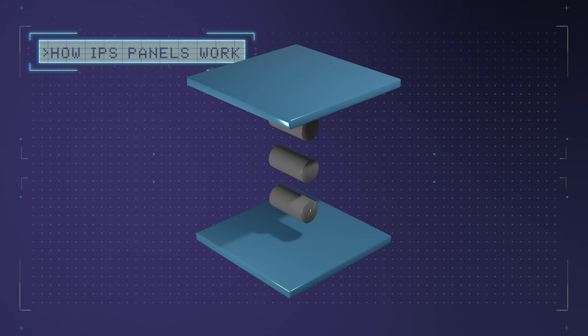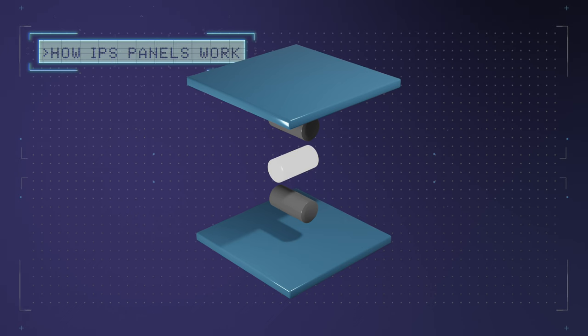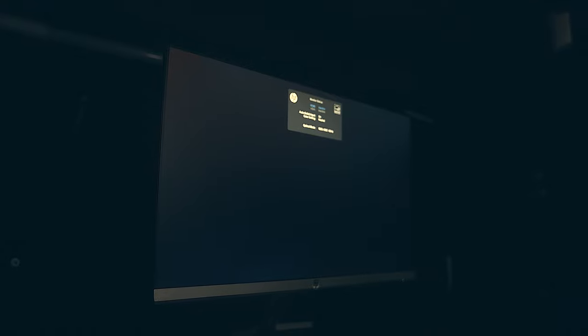Standard IPS panels use liquid crystals which stay dark until electricity flows through them, then they rotate, allowing them to show light — and that's essentially what builds your picture on a much larger scale. Because these displays use a backlight that spans across your entire monitor and a standard IPS panel isn't the most efficient at blocking that light, you're going to get some light leakage or illumination.